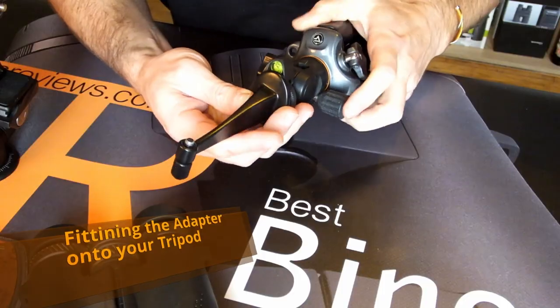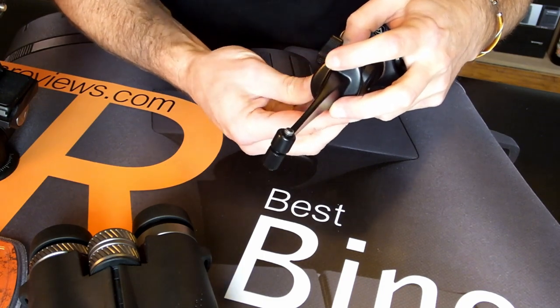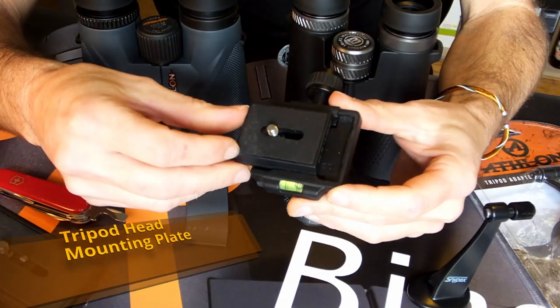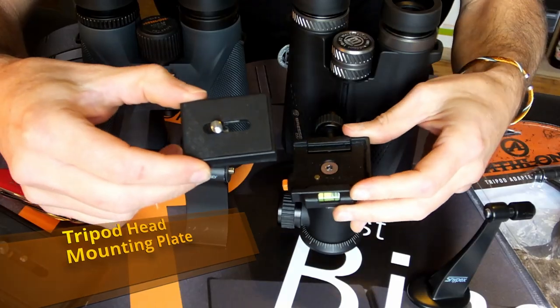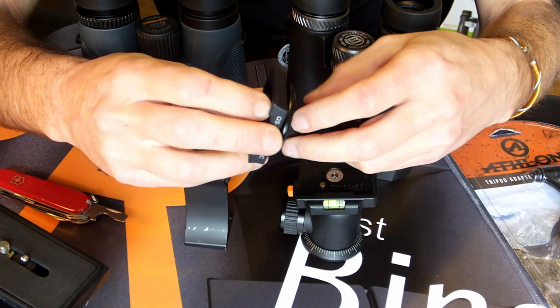Using the standard thread, all tripod adapters are designed to then either attach directly to the top of your tripod or onto a tripod head mounting plate. Which method you use will depend on the exact make-up of your particular tripod.